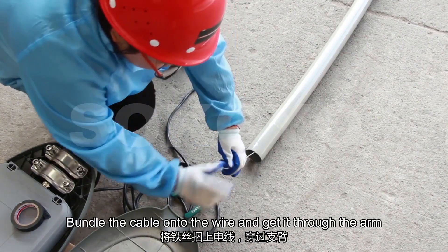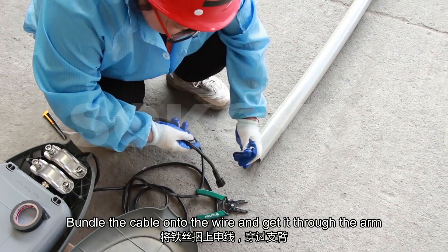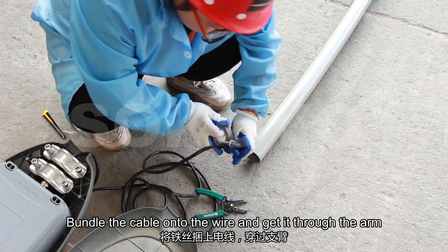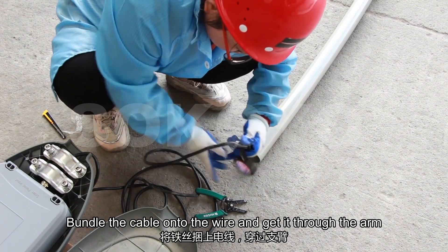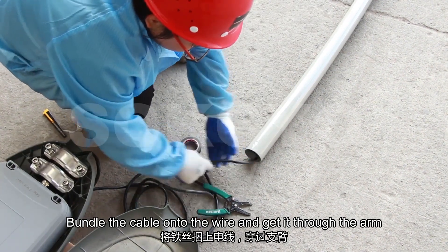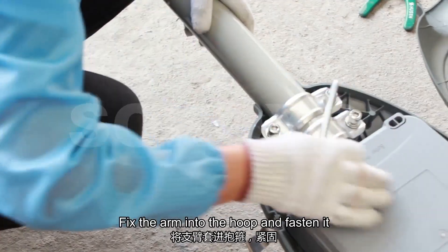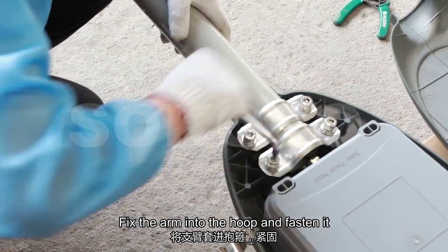Bend the cable onto the wire and get it through the arm. Fix the arm into the hole and fasten it.